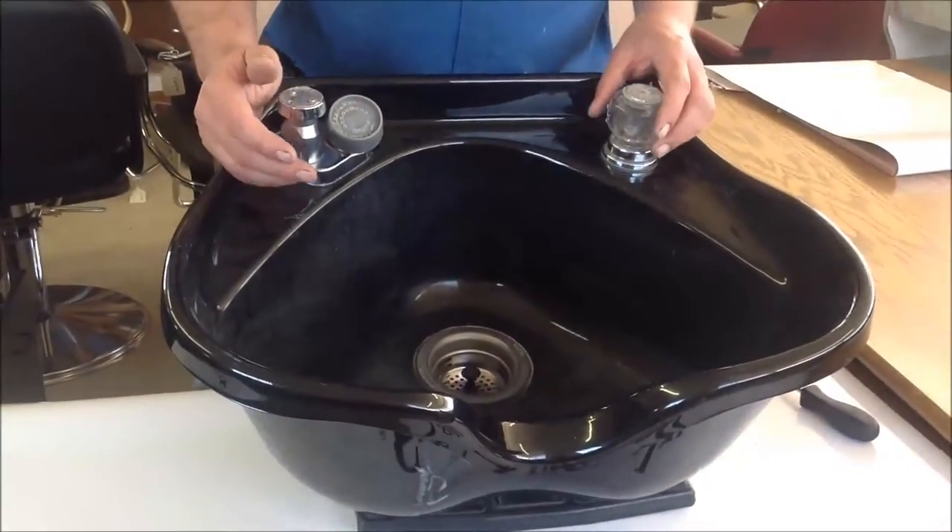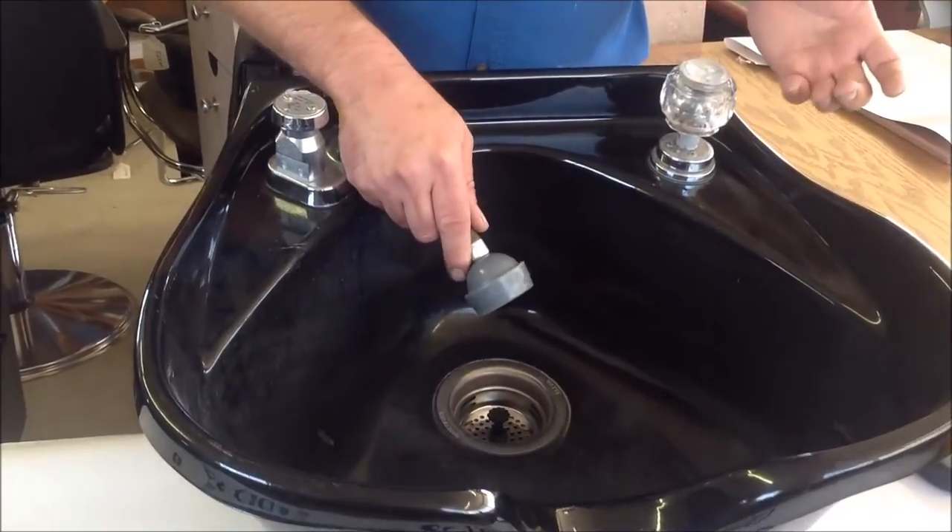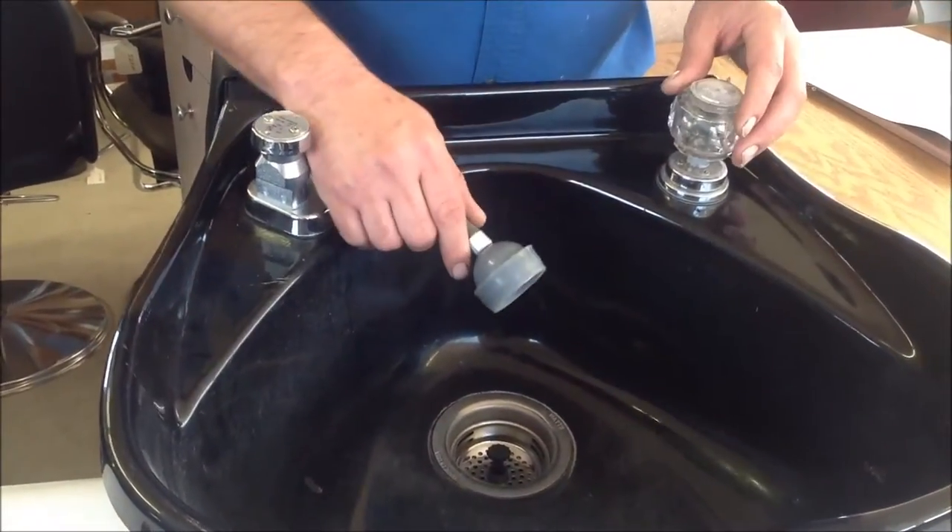First thing you do is shut off the water supply to the faucet. Take your hose, turn the faucet on, drain any pressure off, and make sure that the supply is off.